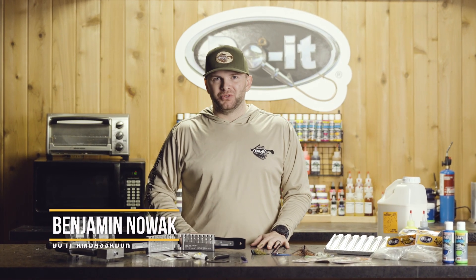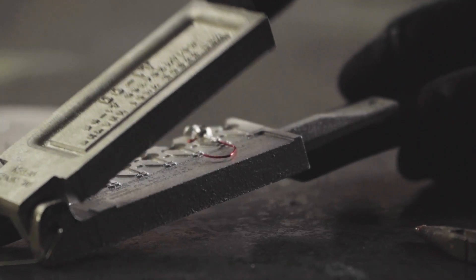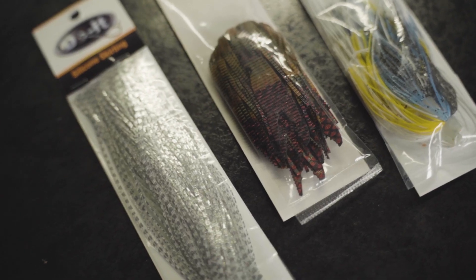Hi everyone, this is Benjamin Nowak with Do It Molds with the How We Do It Educational Series. This is everything you need to know: tackle crafting from pouring your own lead, jigs and sinkers, making soft plastic baits to crankbait finishing, airbrushing crankbaits, and making your own custom tackle.